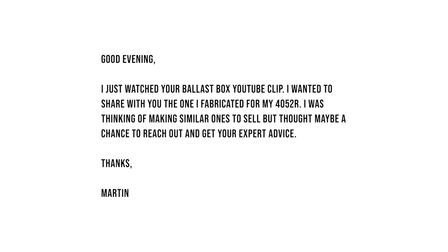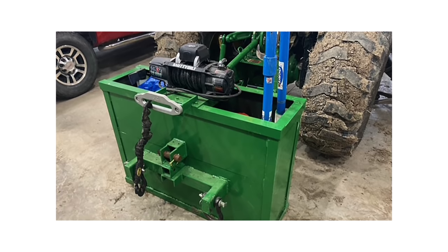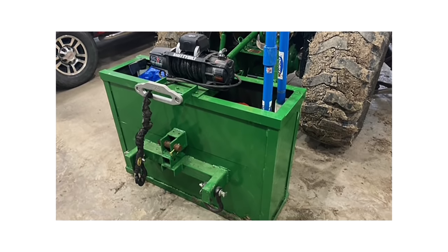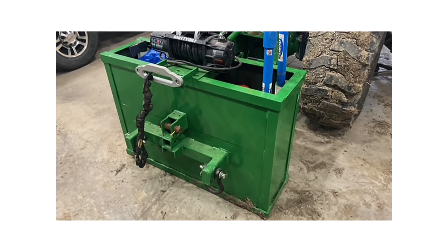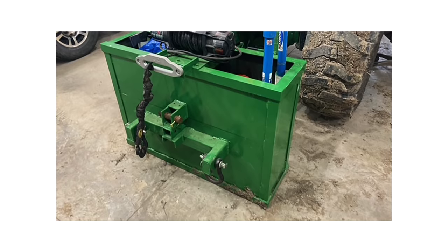Next up is a message from Martin, who after watching our ballast box video decided to share one he made on his 4052R. It looks like he's put a few attachment points on the back — perhaps a hitch receiver and a couple of clevis shackles on the side. I'm not sure if he's looking to drag something along or has a specific idea in mind, so Martin, if you see this, I'd love to see a picture of something attached there.